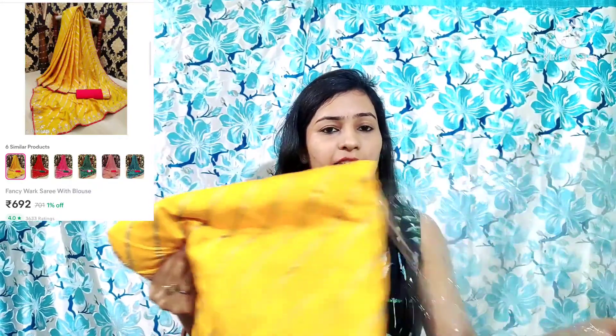I have opened the first saree and it is a beautiful bright yellow color. Its price is 700 rupees and its fabric is dola silk — a very soft fabric. It is a party wear type; you can wear it at any party, festival, or occasion.